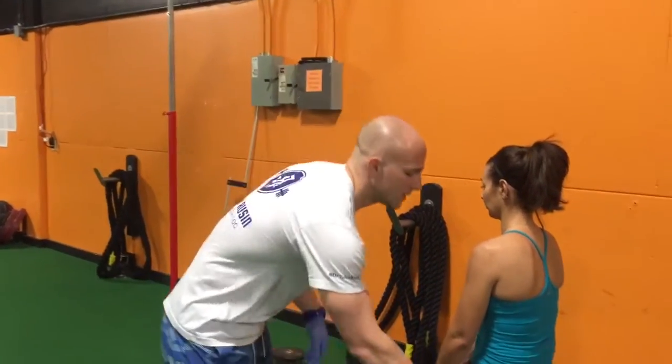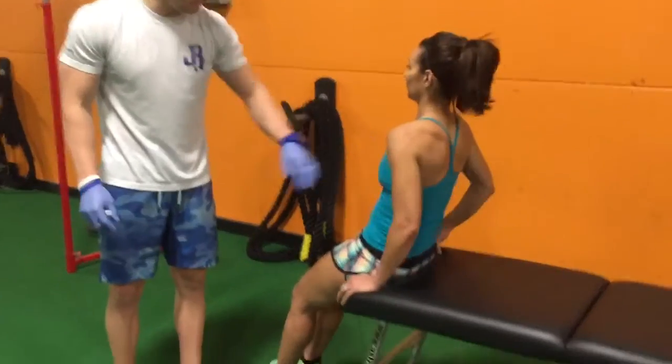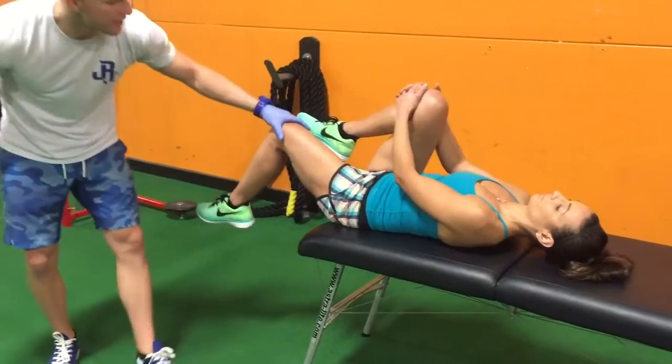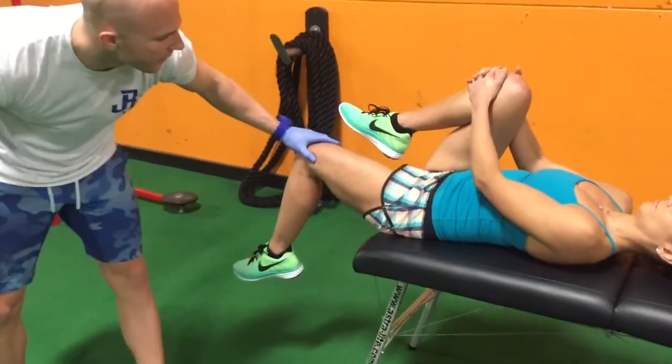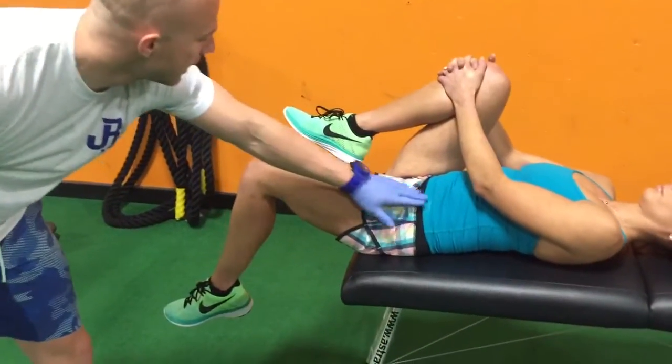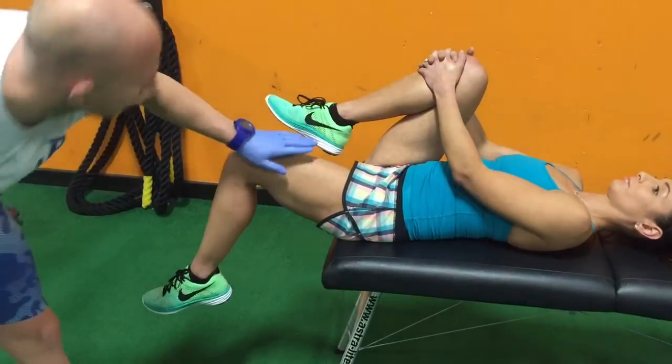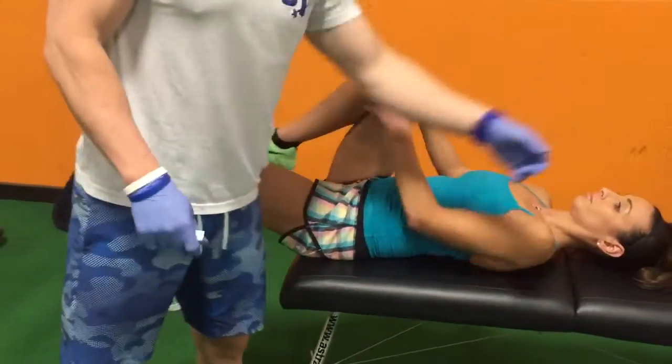We're going to do a pre-test here called the Thomas test. We're going to have Lindsay come down, lay down on her back, take this knee up and hold it here. We're looking at the functional length of her hip flexor — the iliopsoas group and the rectus femoris. You can see the angle here. Now lay down on your back on the table.